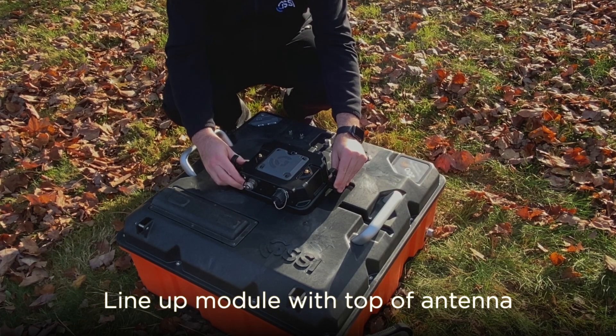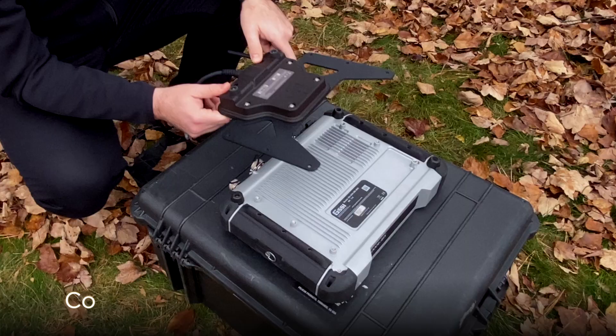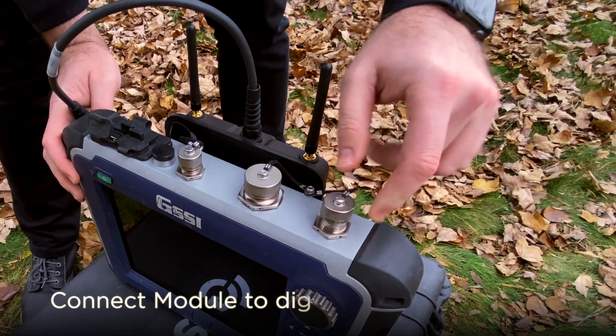Start by lining up the module with the top of the antenna and snap into place. Connect the two antenna posts by screwing them into place. Connect the Wi-Fi module to the back of the SUR4000 by connecting the four screws, then connect the module to the digital input on the SUR4000.